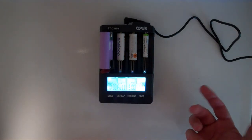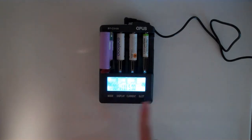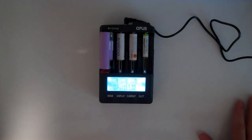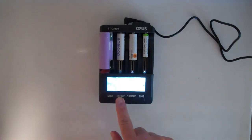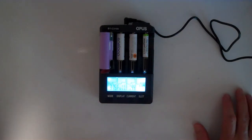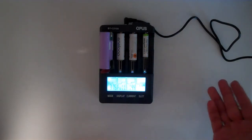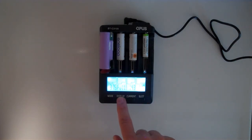A couple of hints and tricks: the backlight will turn off automatically. If you do not want the backlight to turn off, press and hold the display button for five seconds, and it locks the light on continuously so the backlight won't turn off.